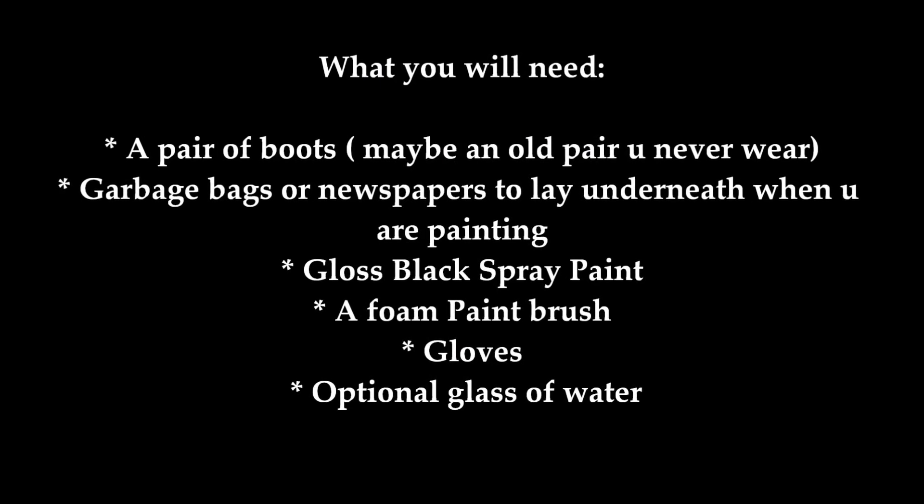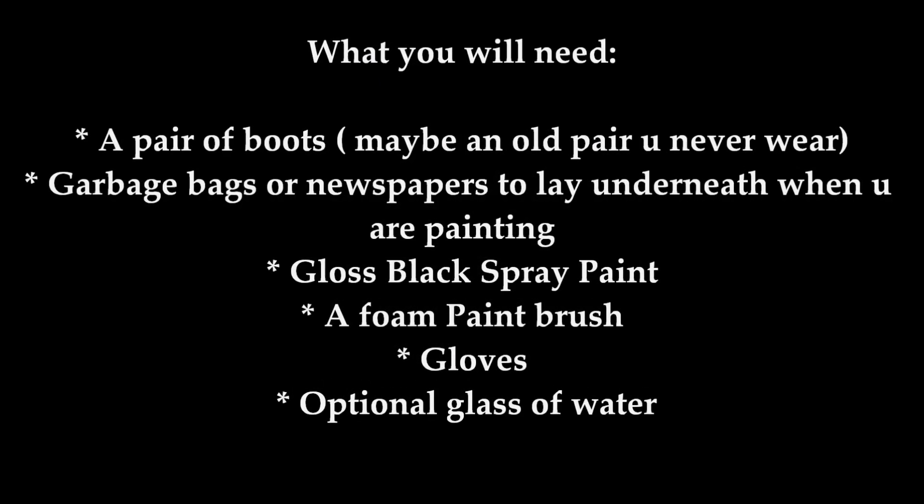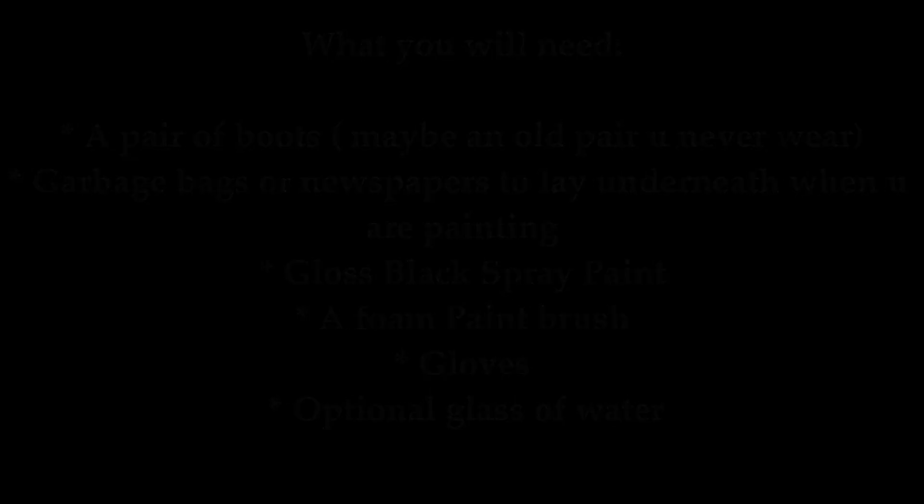A pair of boots, garbage bags or newspapers, gloss black spray paint, a foam paintbrush, gloves, and an optional glass of water.